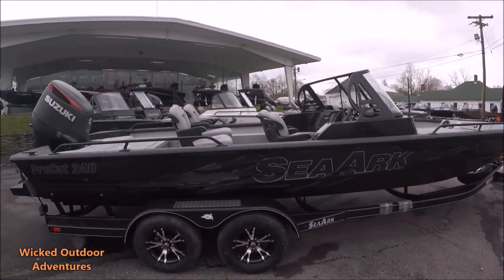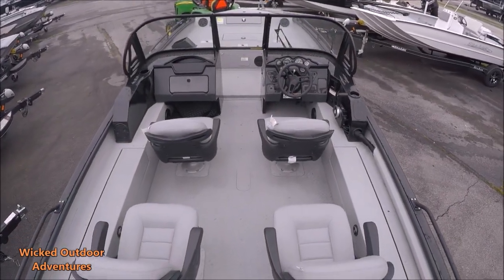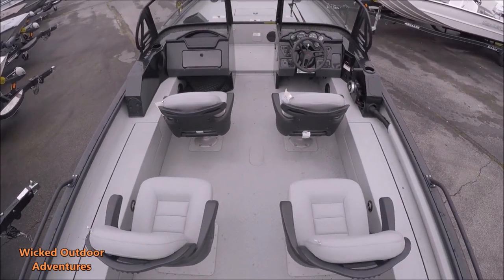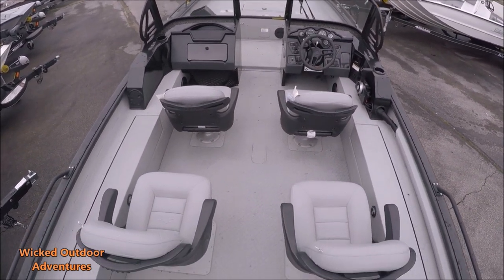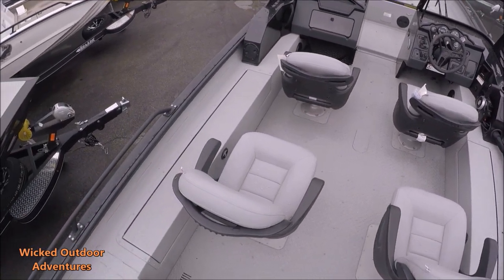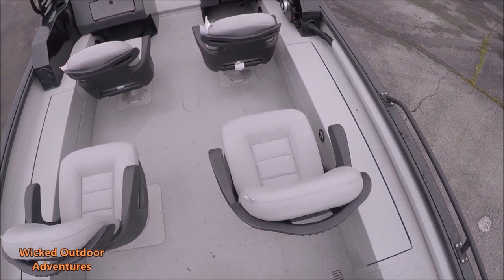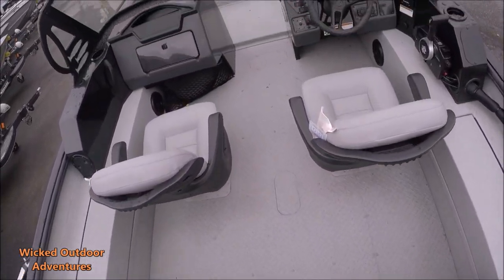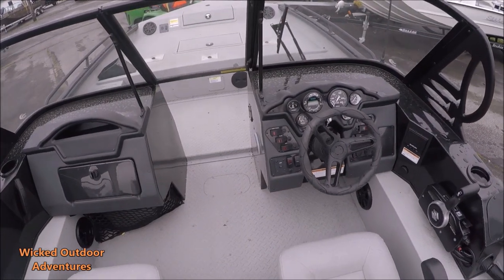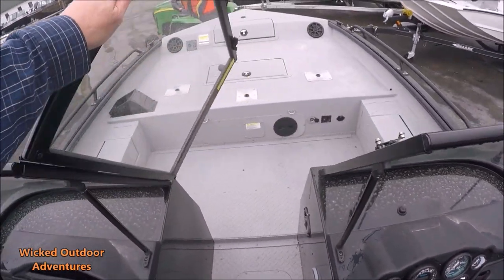Let's hop up in the boat and take an overview of the inside. As you can see, this thing has four captain pedestal seats and a dual console. This boat has tons of room. It also has rod lockers on both sides — these are lockable. There's the SeaArk console and the walkthrough windshield.